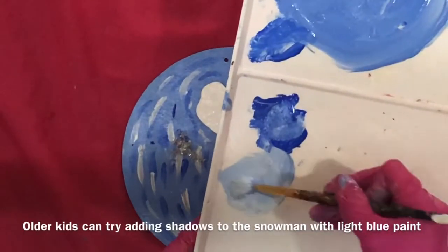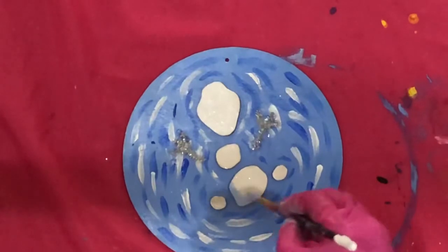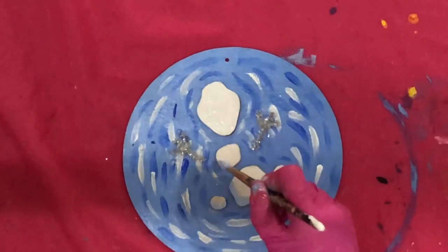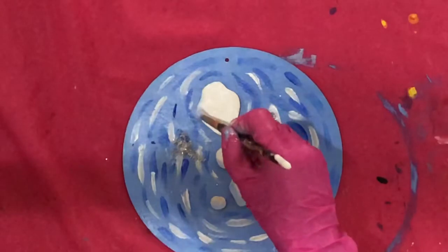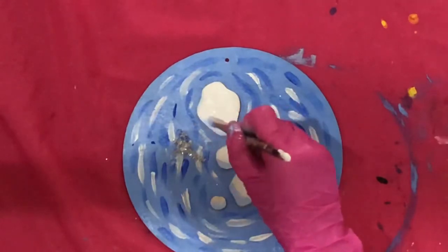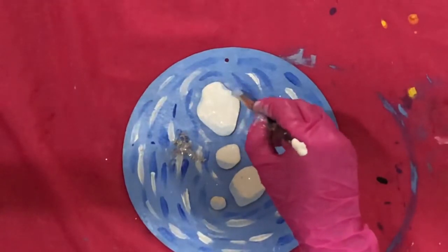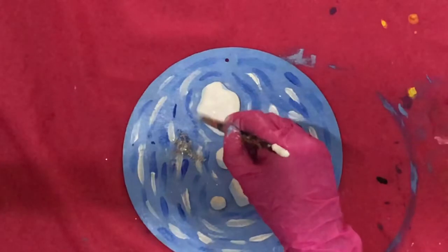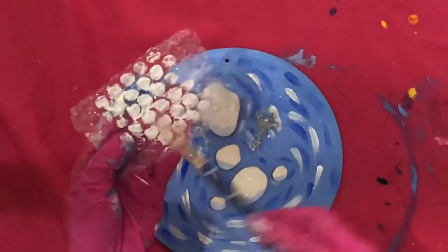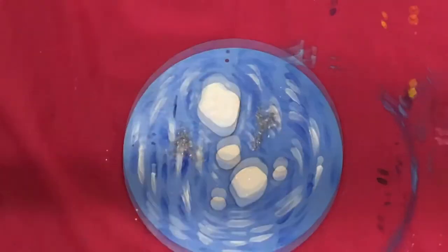Older kids can try adding shadows to the snowman with light blue paint. This is the most exciting part: paint the inflated side of bubble wrap with white paint and stamp it on the board to make little snowballs.